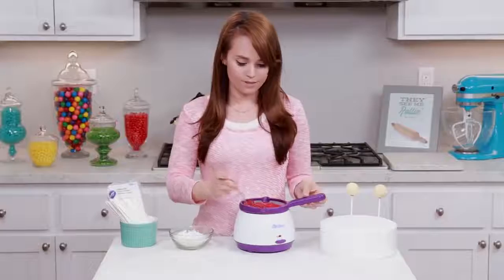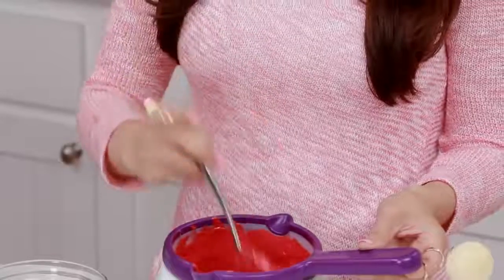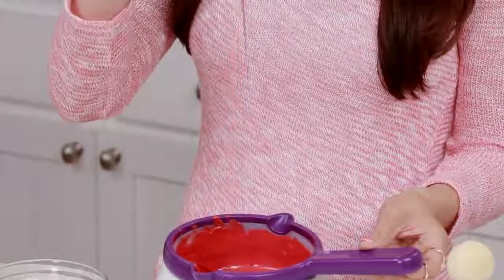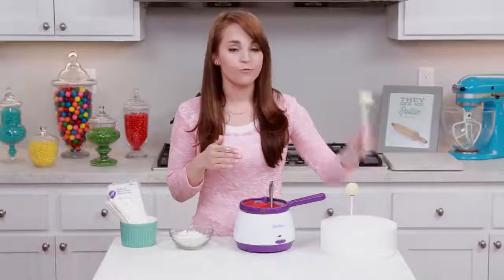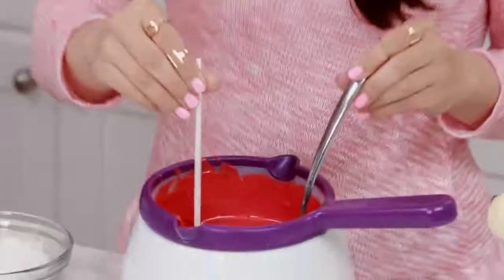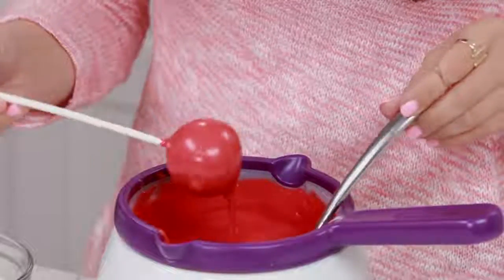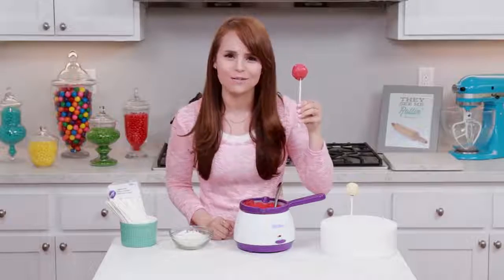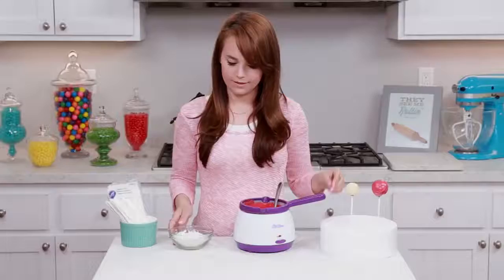Our candy's heated up as you can see, and it is really thick! Look at that — really thick! I'm gonna show you the difference. So first, we're gonna dip a little cake pop right into the melts. A little weird, but we still love them — it's okay, he's still yummy!